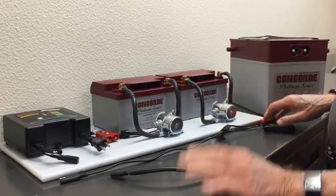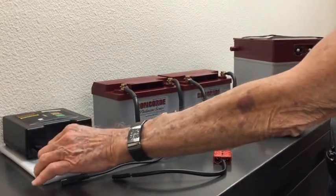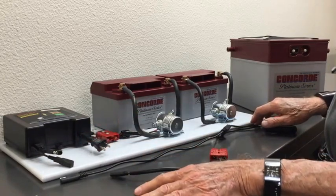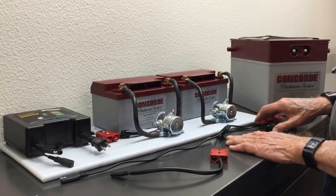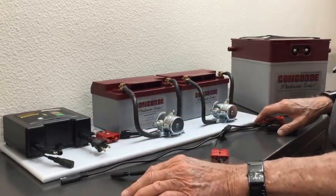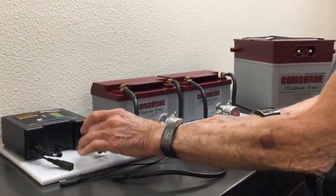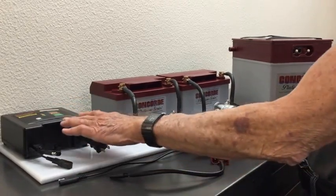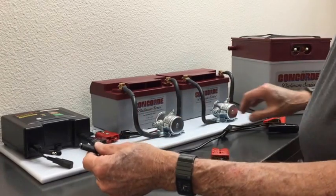So now we're going to hook up the battery minder. This battery minder has very short leads on it for demonstration purposes. Normally the wires are quite long and not nearly these three-inch lengths here. So we just plug it in. It has no switches to turn on or off — it's totally automatic.